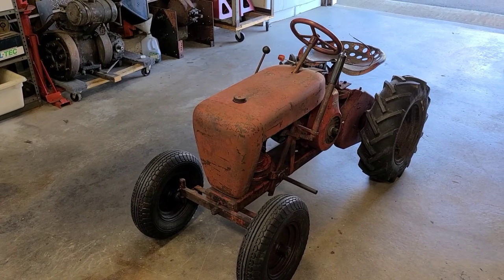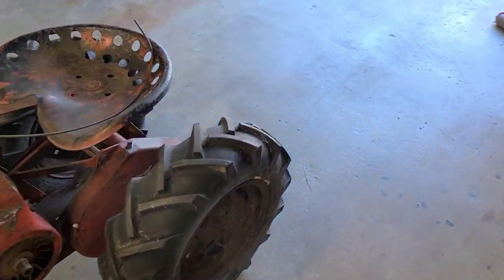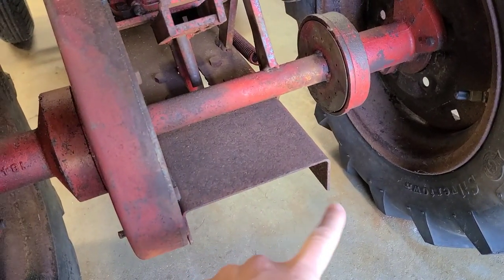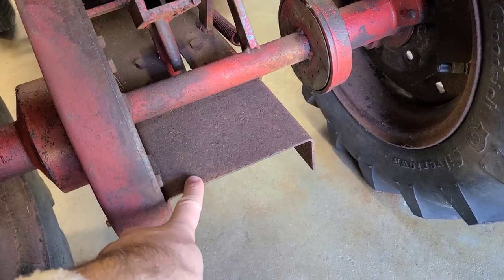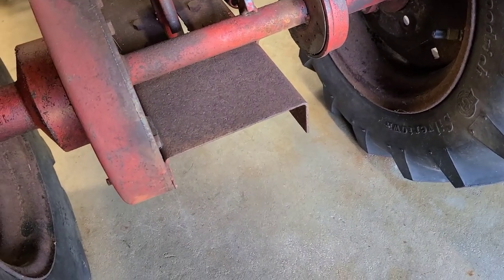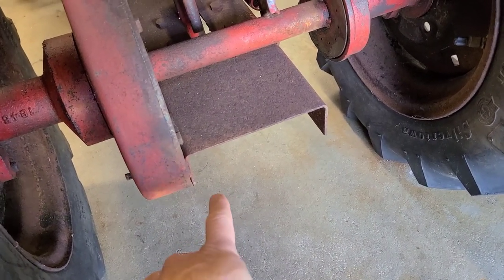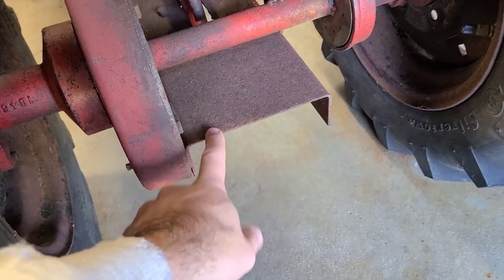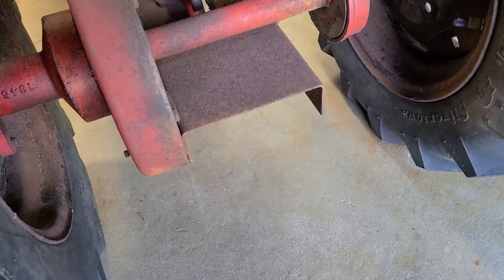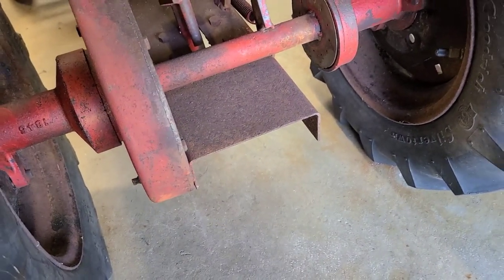In this case, dating this tractor is fairly simple. The frame is a sheet metal frame - it's just a piece of C-shaped sheet metal. This is an indicator of 1956 because they only used this style for a short period of time due to cracking problems. In 1956 it was a sheet metal frame, and in 1957 they went back to the C-channel frame. That right there tells me 1956.